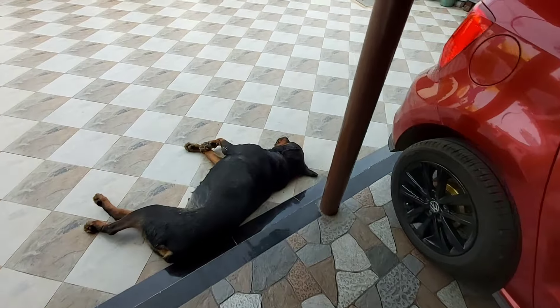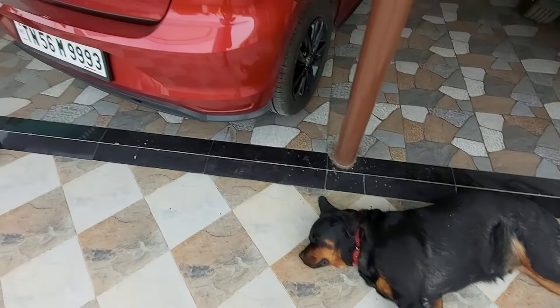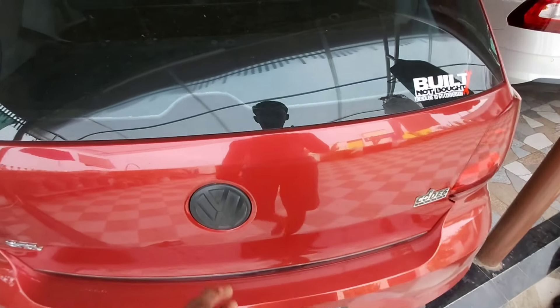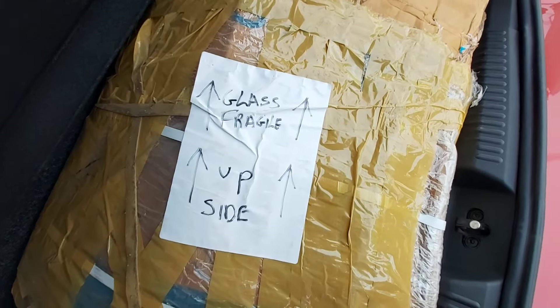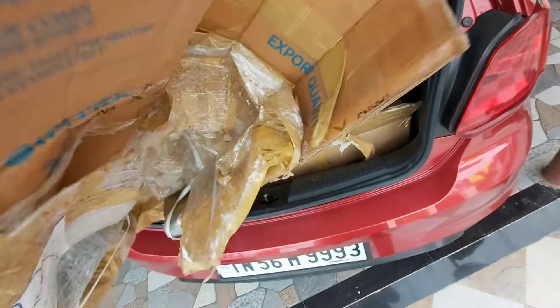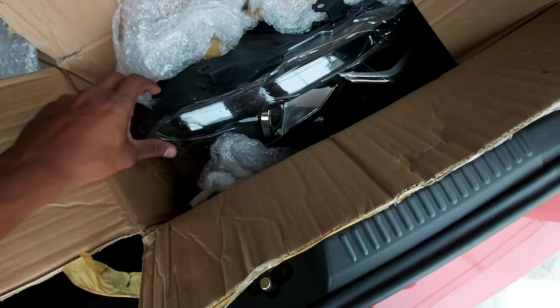Hello people, welcome to my channel once again. Today in this video we are going to install an aftermarket headlight unit in my Volkswagen Polo. I ordered this headlight from Saril Trading, Mumbai. They shipped it around two days back and I received it in Coimbatore. The packing was really good — they had two kinds of packing, one for the headlight and one for the outside. The outside one was a little bit broken but inside everything is intact, so I'm pretty happy about that.